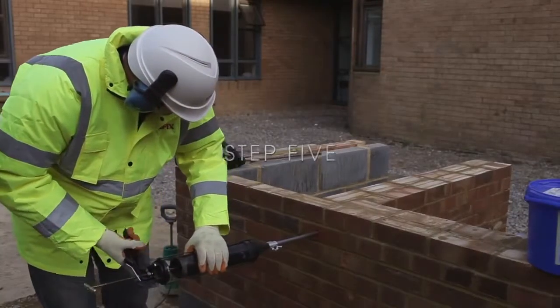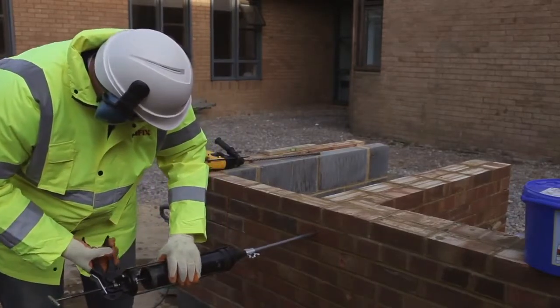Step 5. Back pressure pushes the nozzle out of the hole, ensuring a fully grouted tie.